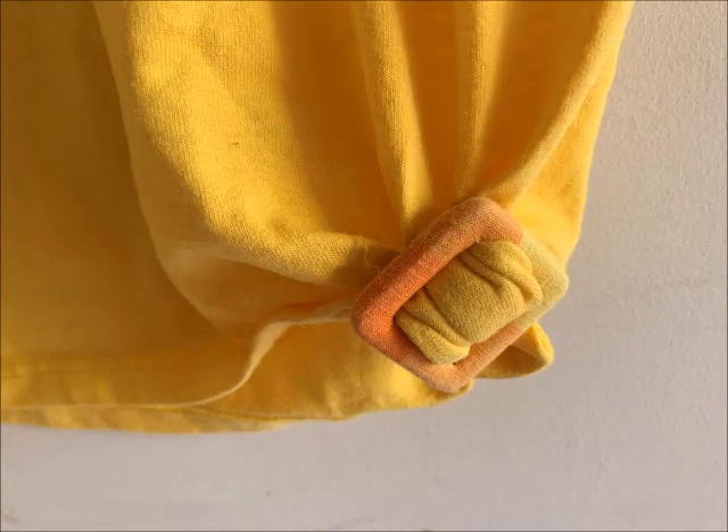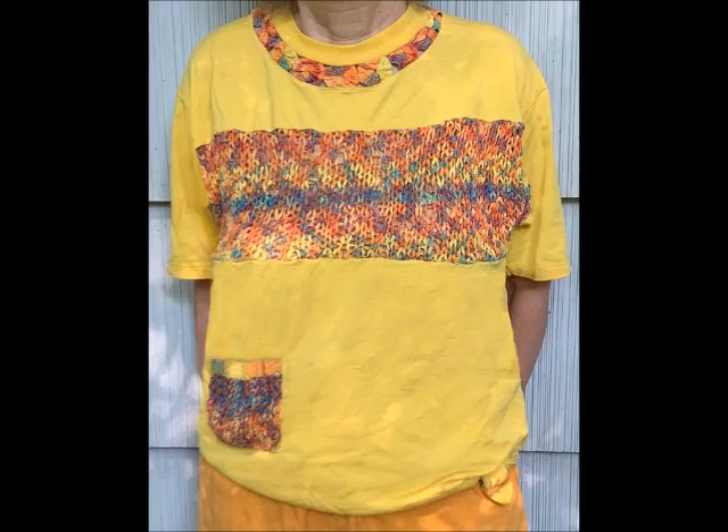For a little extra flair, I added a buckle covered with the same fabric. This is an eye-catching shirt — something plain made special.